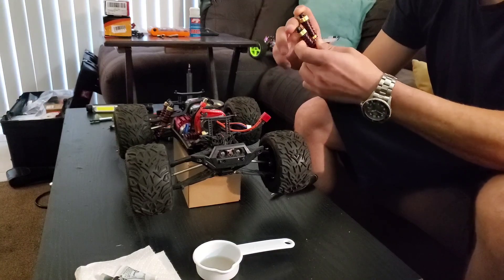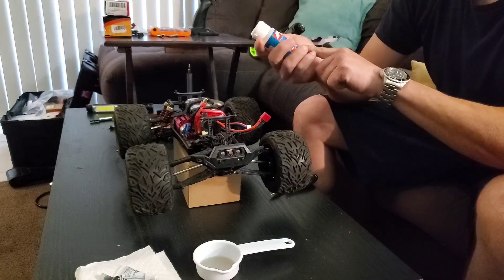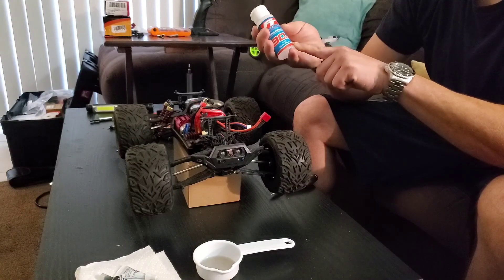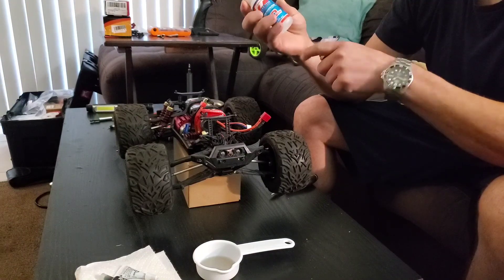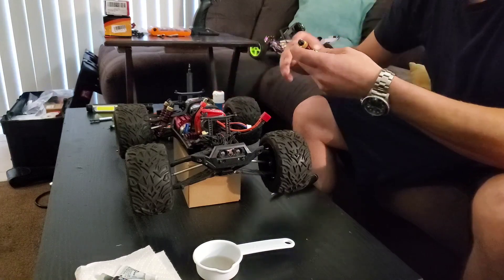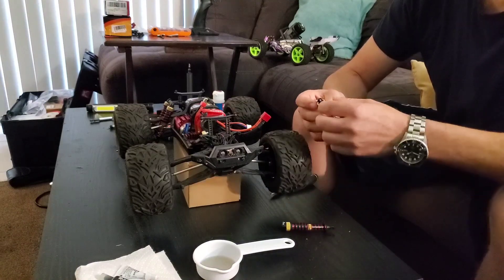So the way to stiffen these things up is to do some 80 weight or 100 weight silicone shock fluid. Use Team Associated style bashing fluid — that's what you want, the real heavy stuff, the heavyweight.